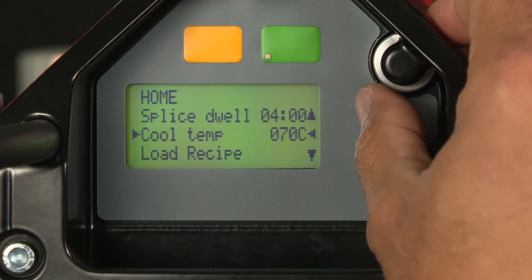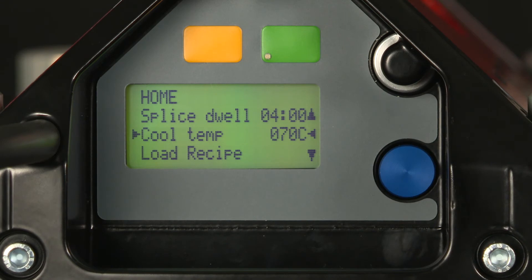Once completed, I can simply hit the green start button and the splice will begin its process.